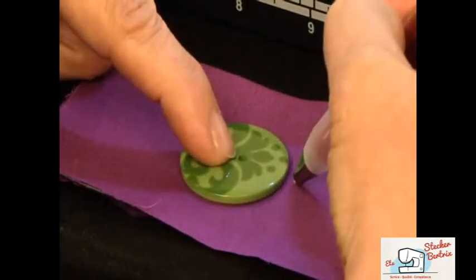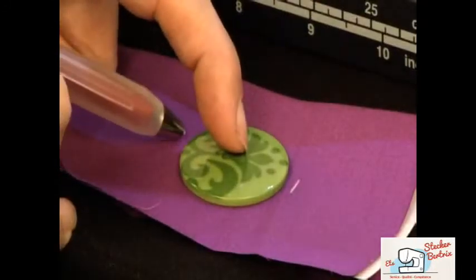Using a water-soluble marker, mark the size of your desired buttonhole on your fabric.